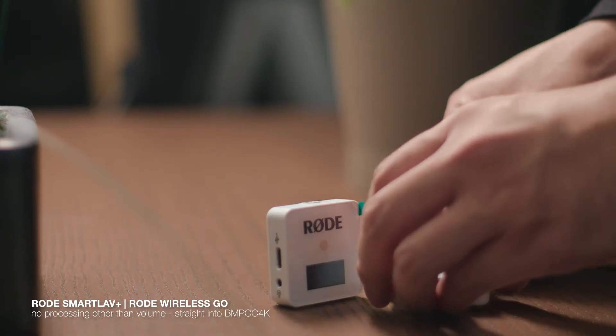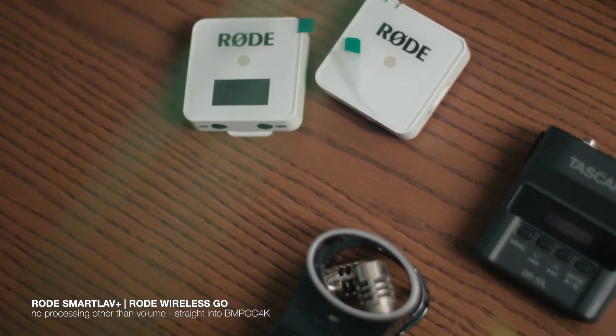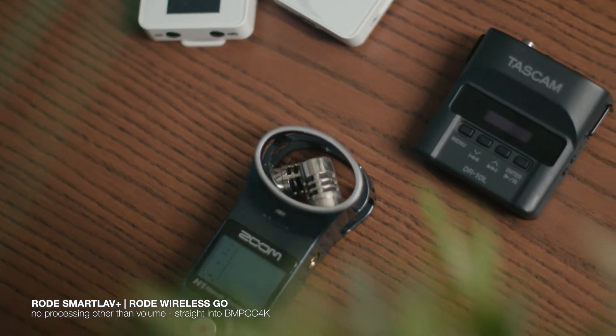Now we have the Rode SmartLav Plus plugged directly into the Rode Wireless Go receiver. The benefit of using a system like this, although it's a little bit more expensive, is the fact that it's hands-free and wireless, but also that you don't have to do any work in post-production to sync up audio. All of the tests without the Rode Wireless Go had an external recorder, meaning there is internal camera audio that I have to match up to that external audio file. With the Rode Wireless Go, it's recording directly into my camera.